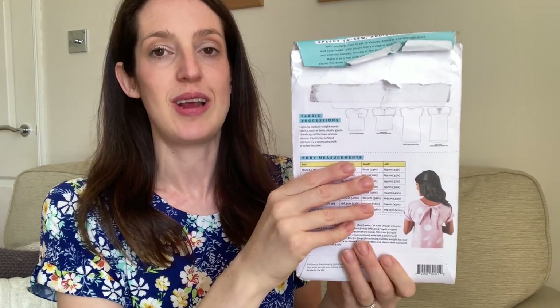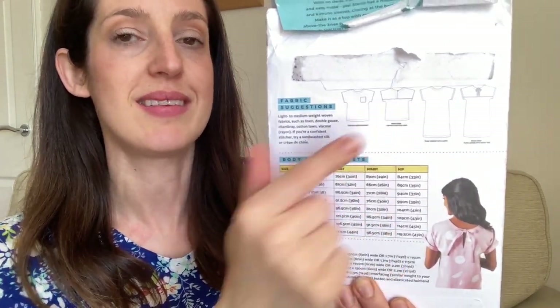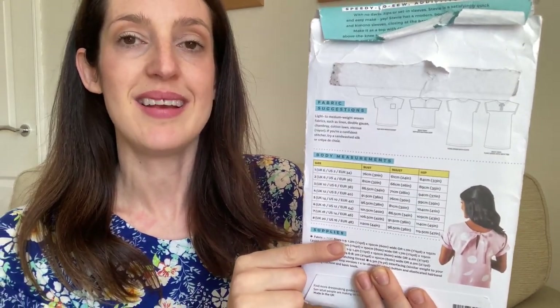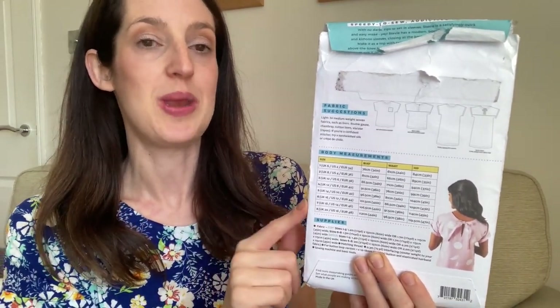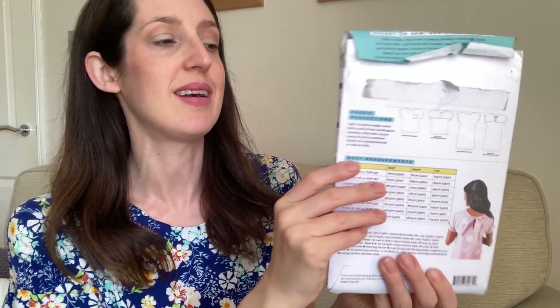I've had a shower and got dressed in my handmade outfit for the day. Today I'm wearing a tunic dress I made using the Tilly and the Buttons Stevie pattern, which is one of my older sewing patterns but one I still really love. It's a woven pattern for a top and a tunic dress, designed for beginners. I made it when I was quite new to sewing and found it really nice and easy to follow — Tilly and the Buttons patterns really hold your hand.